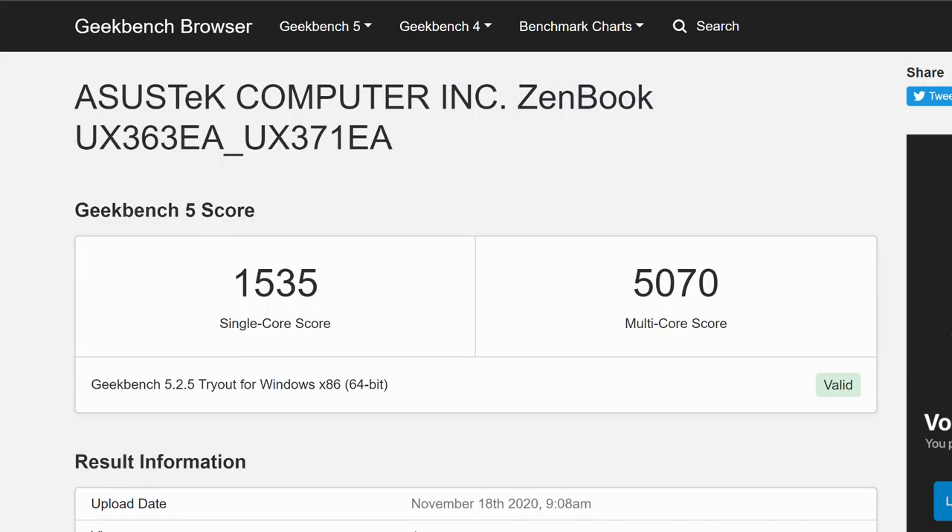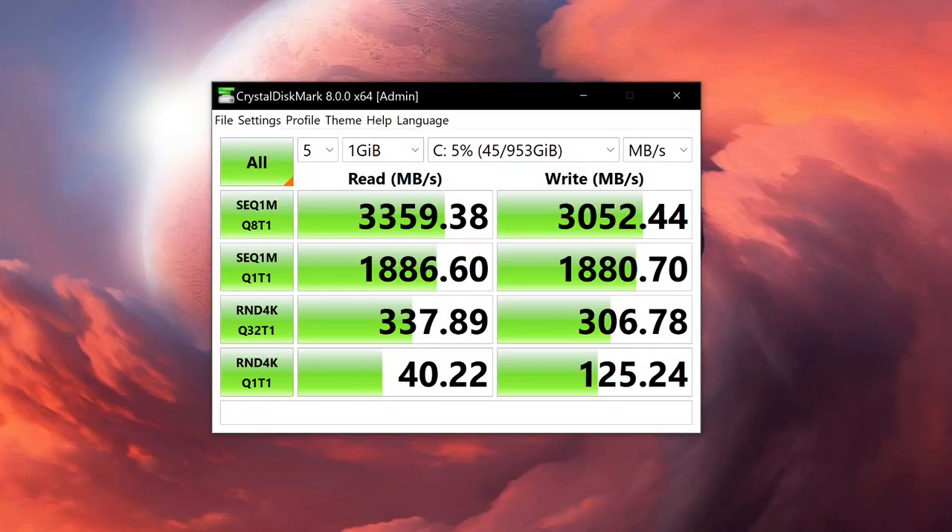For performance, this is powered by the latest Intel 11th Gen Core i7-1165G7 processor with integrated Intel Iris Xe Graphics — there's no dedicated GPU. It comes with 16GB of LPDDR4 RAM and 1TB NVMe SSD. The Geekbench scores are 1,535 for single-core and 5,070 for multi-core, which is pretty good for this processor. The SSD read/write speeds are also notably better than the ASUS ZenBook series.